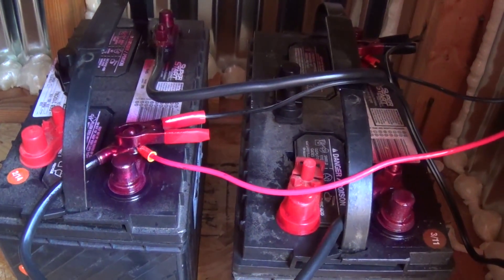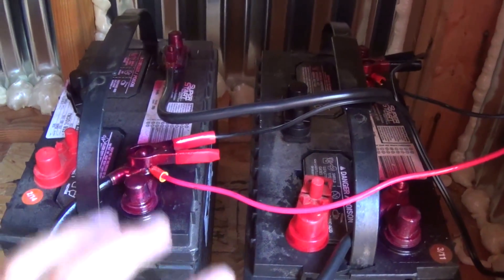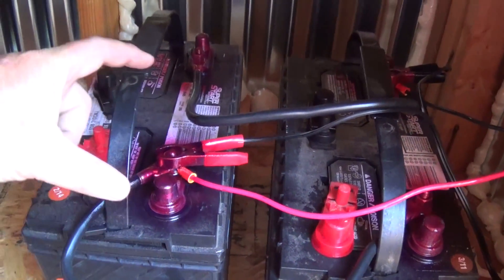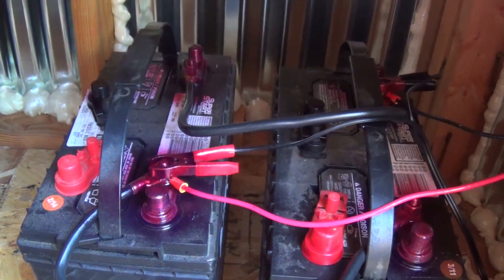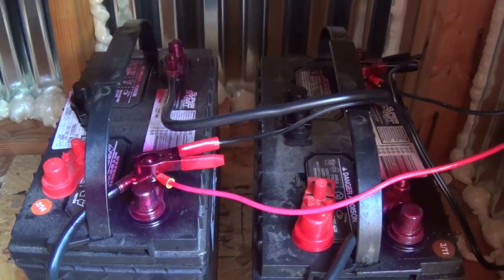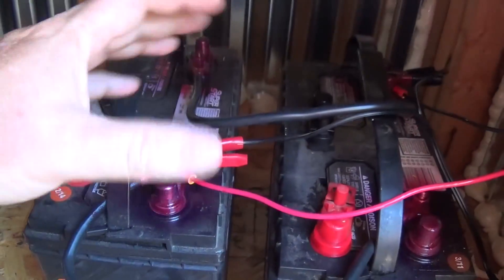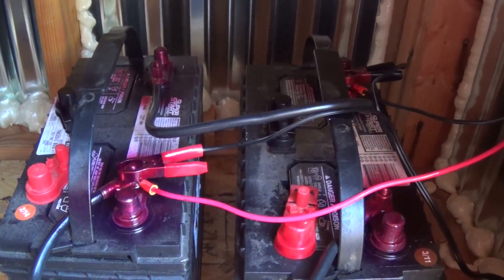There's a lot of videos out there that show you just that simple thing, but there's more to it than that. How do you charge a parallel battery? Do you put it on this battery or that battery? I've got two positives here and two negatives back there. How do you do your load? Do you set them up one way or the other? I have a hard time finding good stuff on the internet that actually shows you that.